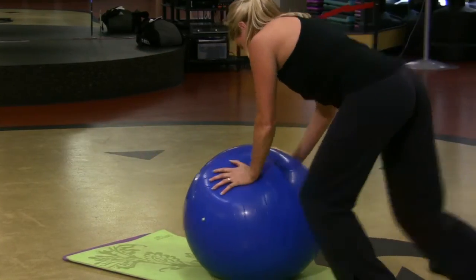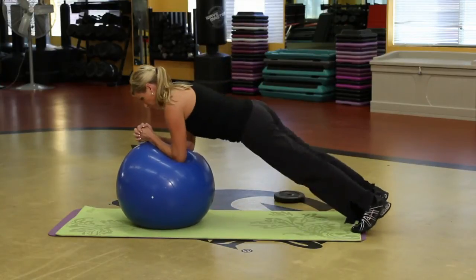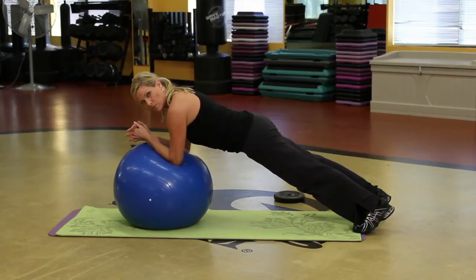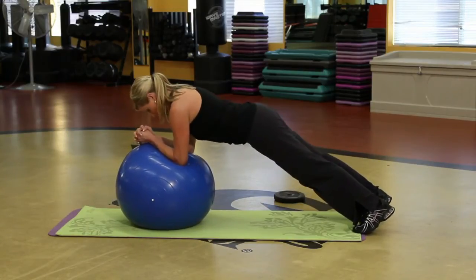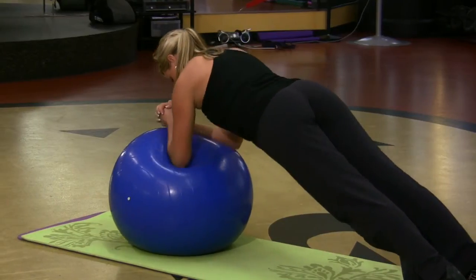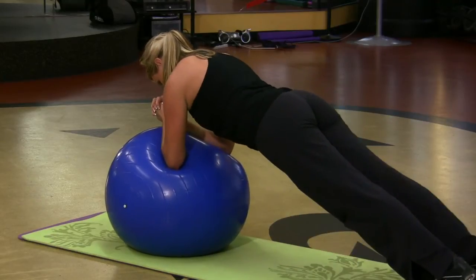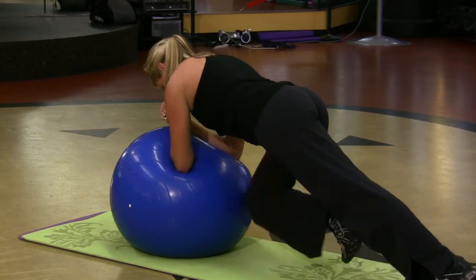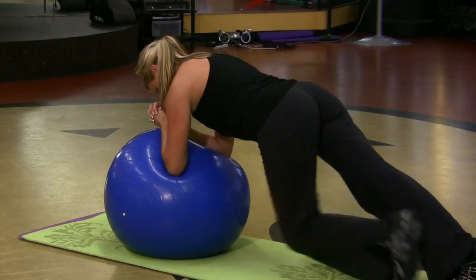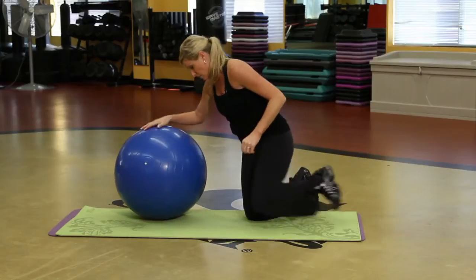All right, the next one. Back to the forearms, but I'm going to lift off and I'm holding plank on the ball. Isometric isolation — abdominals are burning. But I'm going to bring a knee to the ball, then the other. I've got my elbows nice and wide here. Core strength. So that's pretty hard, pretty challenging, but still great.